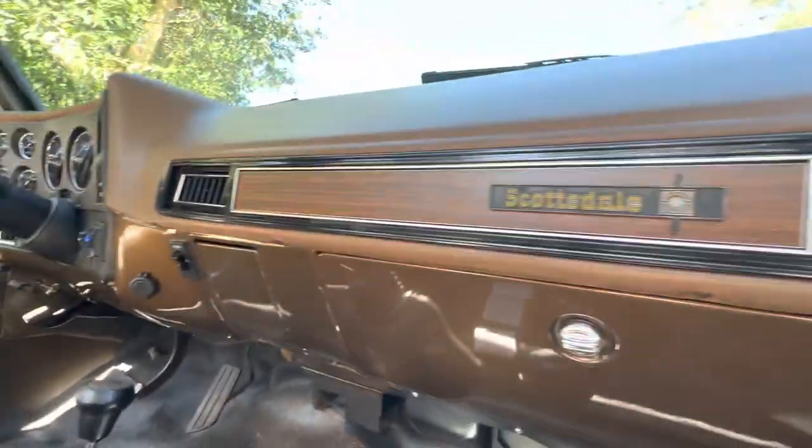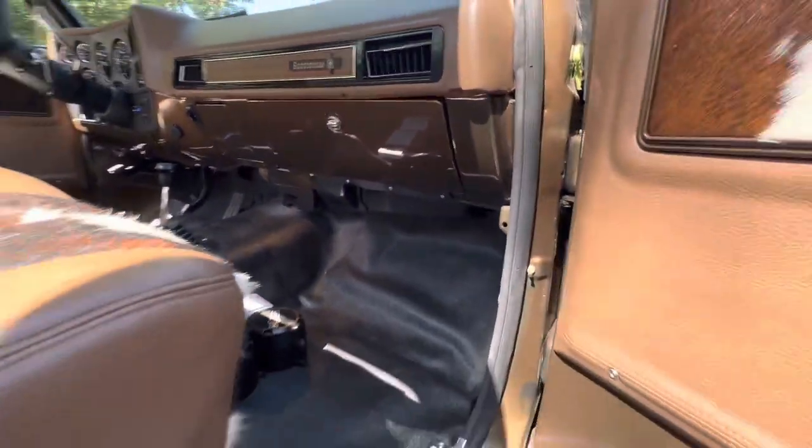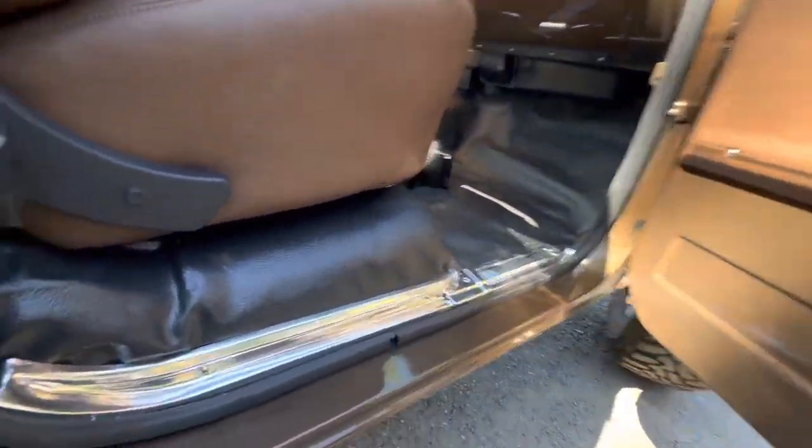New glove box, all the parts behind the dash, the whole dash, new instrument cluster. New floor mat — factory floor mat.